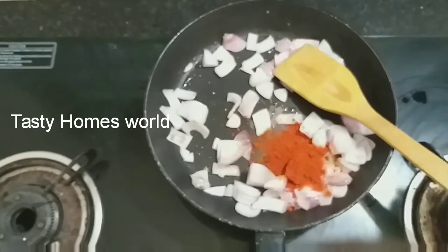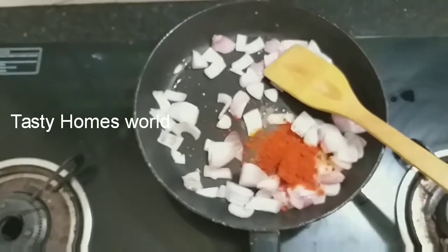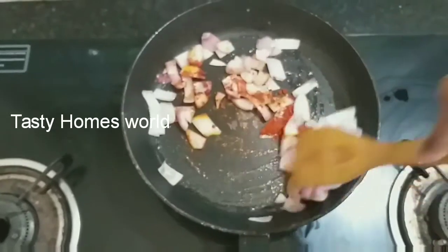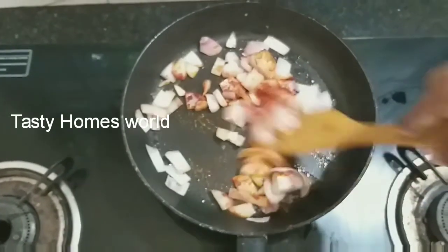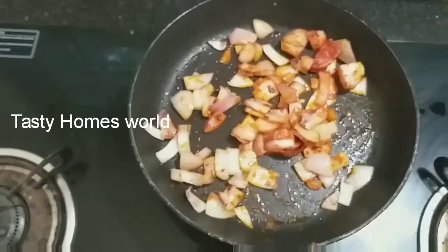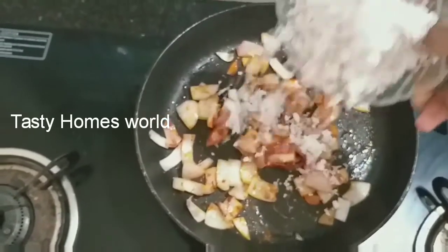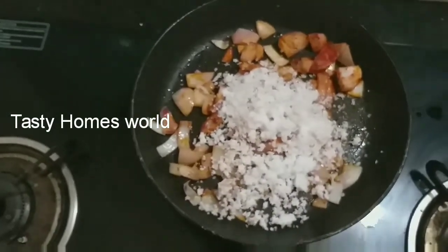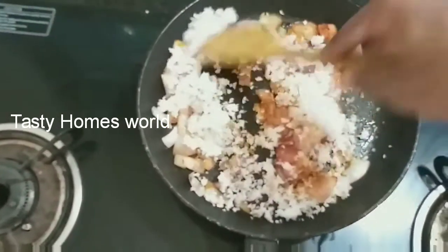We have to make sure to put the green in. We have to make sure that we have the green. This is a pan, so we will make sure we keep the green.